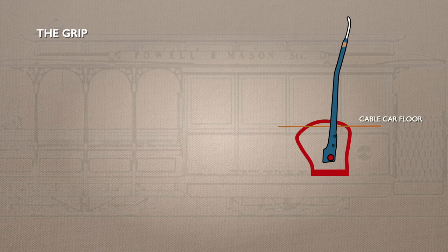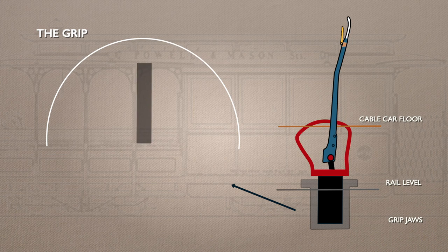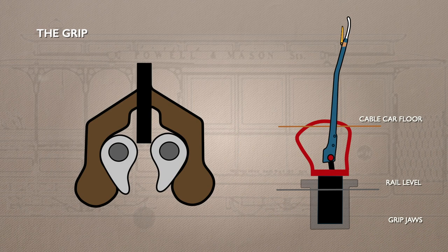Most of the grip is below the cable car's floor. Only the operating lever sticks up above it. The lever has a catch handle attached to a ratchet, so you need to pull the handle before you can move the lever. The grip protrudes below rail level through the slot in the road. There, two grip jaws enclose two dies, which is the part of the grip which squeezes the cable.